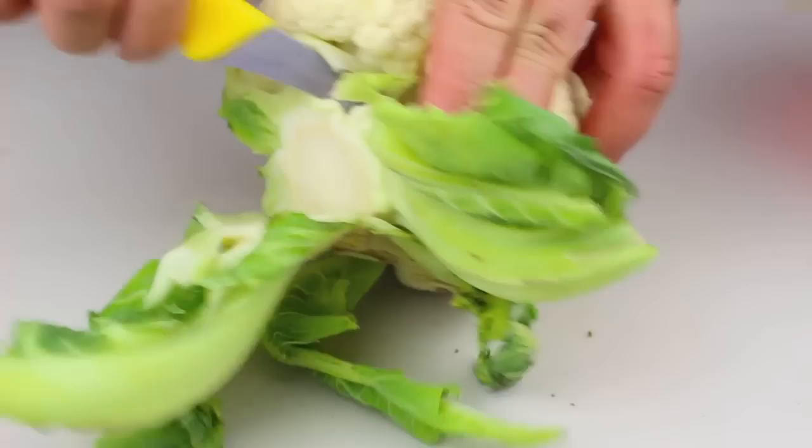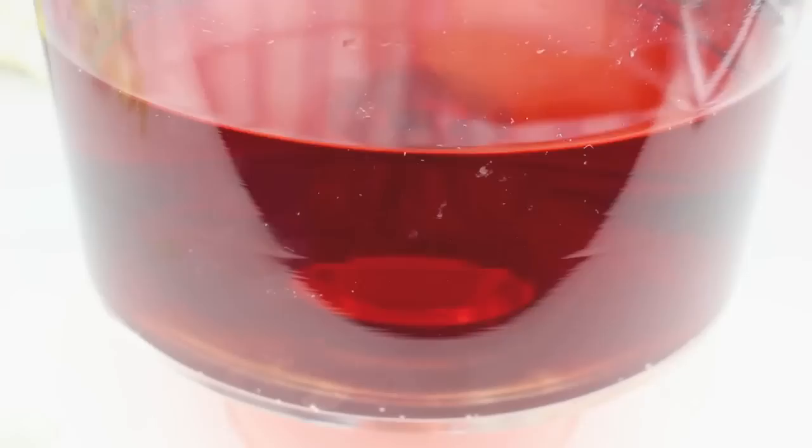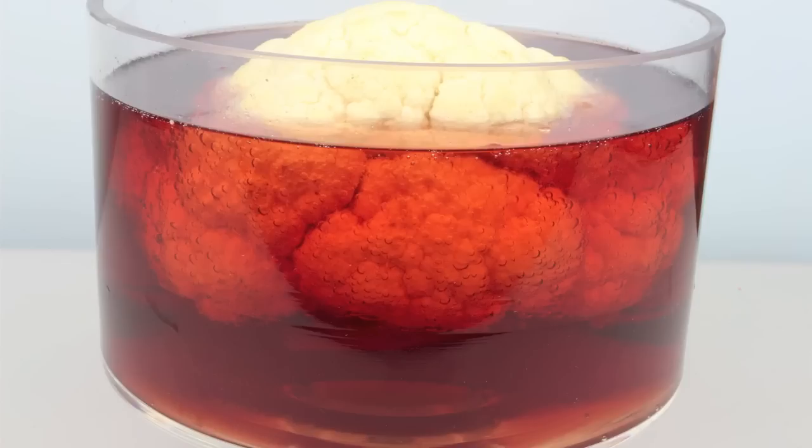For the centerpiece we're going to use a cauliflower. Just cut off any leaves — we don't want those because it doesn't look much like a brain with leaves on it. Make sure you've washed it properly because this is going to be going in someone's drink. Then all we have to do is carefully lower in our cauliflower.